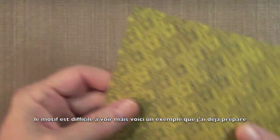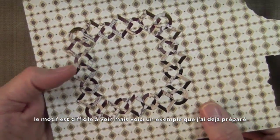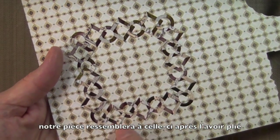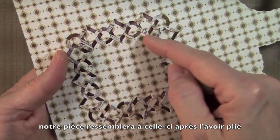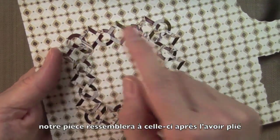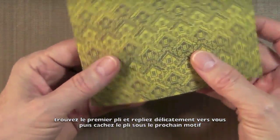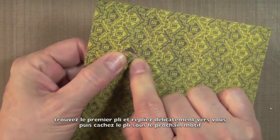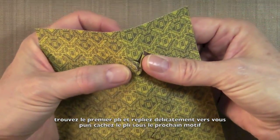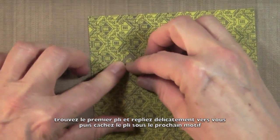It's tough to see right now, but here's an example I was doing on a scrap piece of paper, and this is what it's going to look like once it's folded. We have some cuts that are not cutting all the way through, and we just need to fold back and tuck. We need to fold back and then tuck next to the element that's right below it.